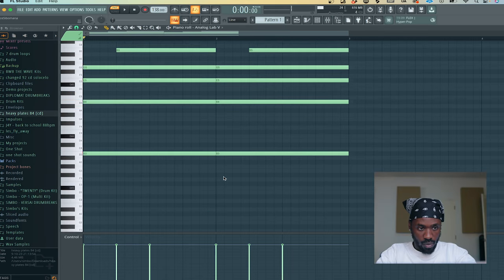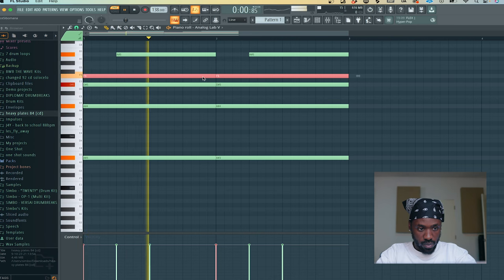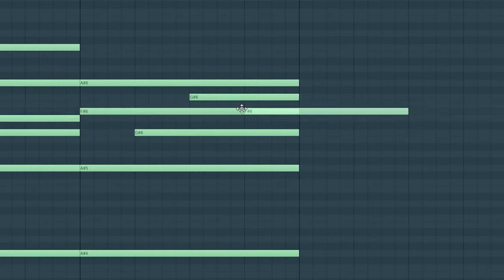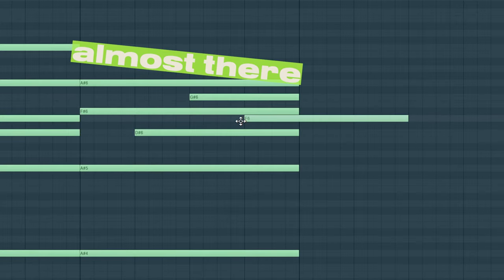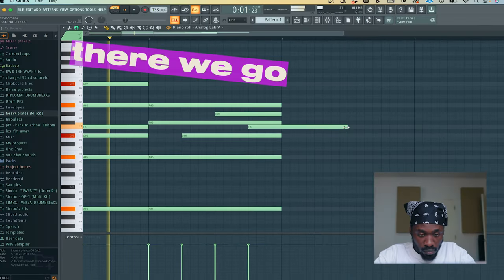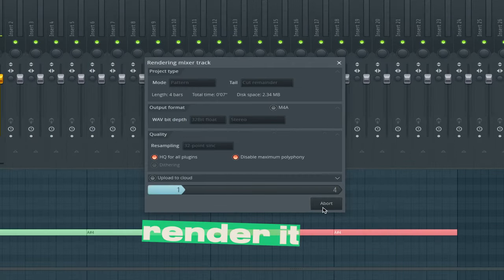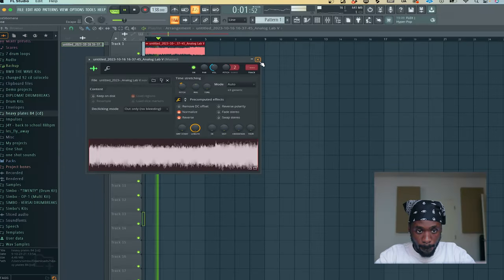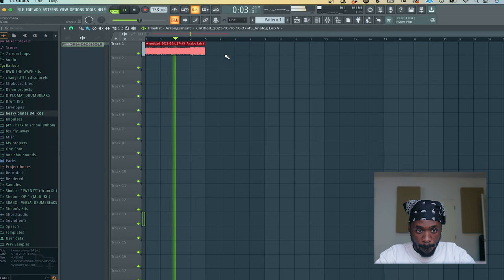It took me a couple tries until I figured something out. As you can see, I'm pitching it up, pitching it down, moving the notes. Almost there — we got it. Once I found the chord progression I wanted, I make sure to render it, reverse it, and then pitch it down. Make sure to reverse it — that's the key.